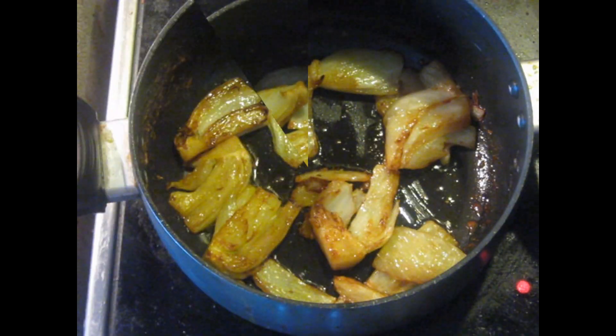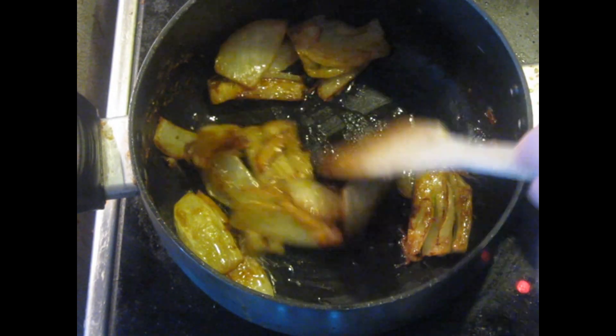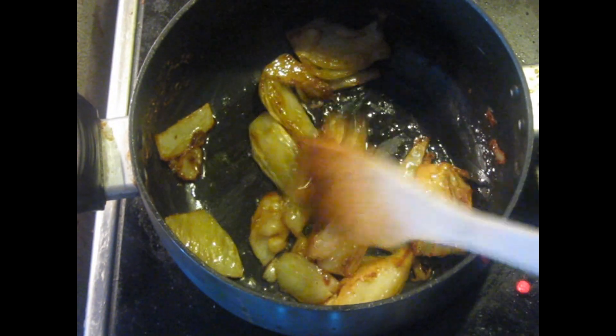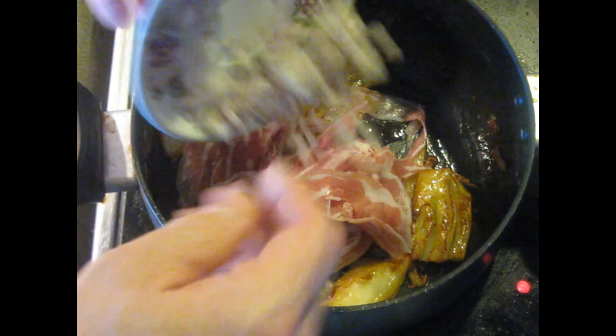It's at the point where it could start to burn a little bit if you're not careful. So I'm going to add all that pancetta, thinly sliced, and the shallot. Stir it all around.